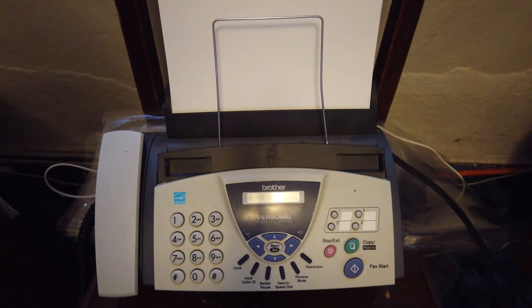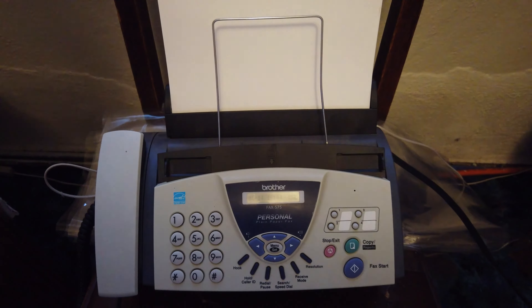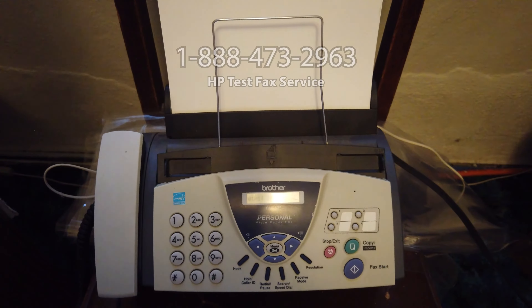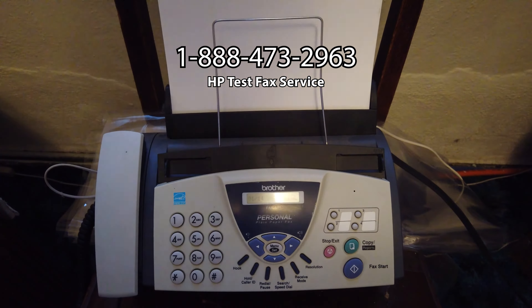Hello everyone. Today we're going to test receiving a fax using the HP fax test service. It's a one-page black and white fax. Here's my test fax right here, being sent to 1-888-HP-FAX-ME, which is 1-888-473-2963.